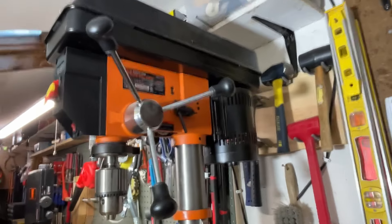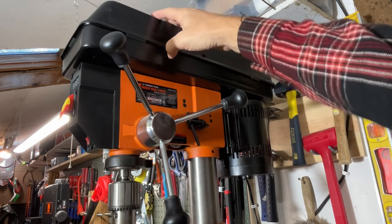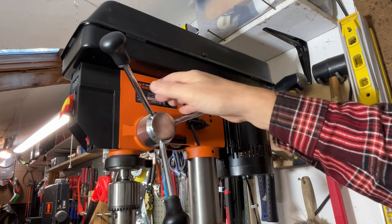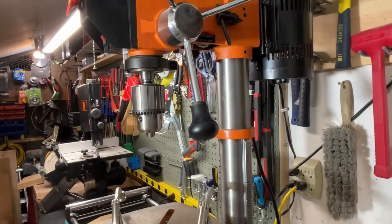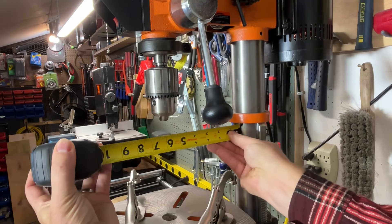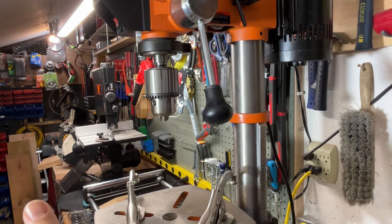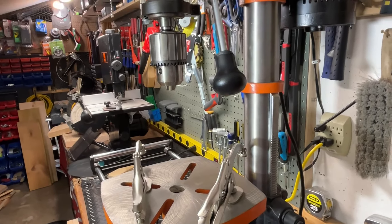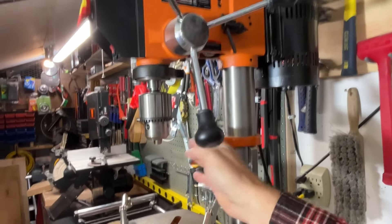The variable speed is the main reason why I bought this. If you've ever worked on older ones you actually have to take the cover off and change the belt to get different speeds — that's how it was for many years before variable speed ones started coming out. As for the 12 inch size: measuring from the back to the dead center of the chuck is six inches, meaning I can work with a 12 inch board. That's how you determine what size drill press you need.